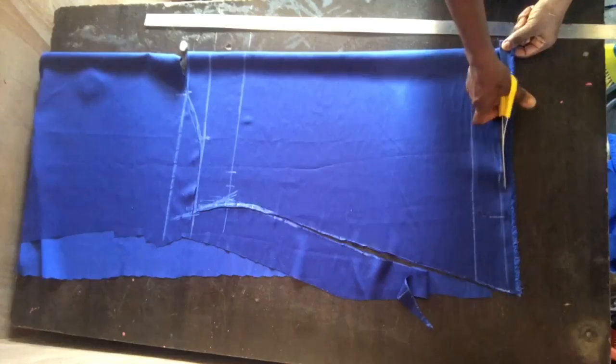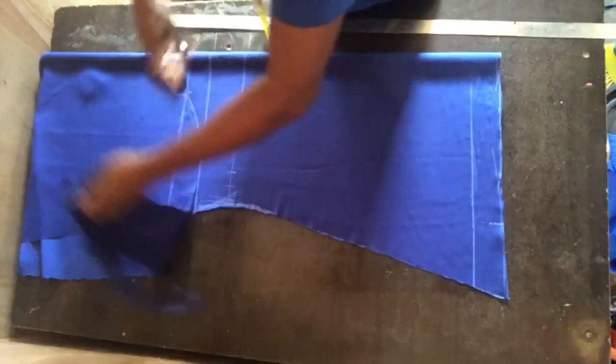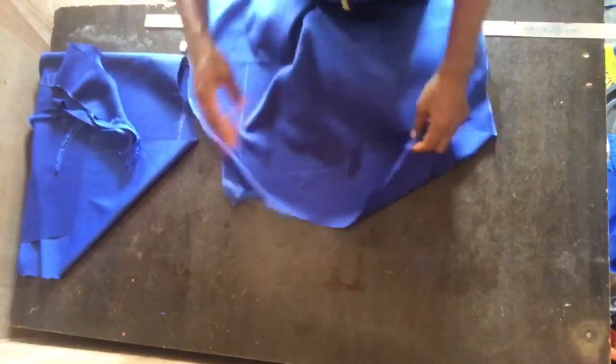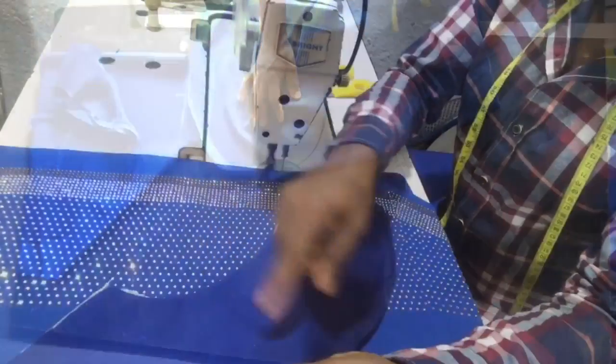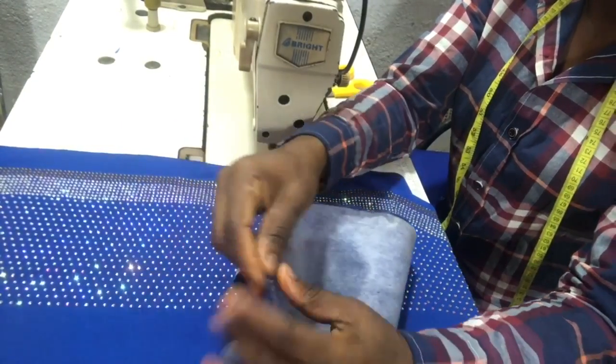I also cut out the rough edge because it's not going to give me a good finish if I don't cut it out. So I'll be cutting two of these — you know, it's two sleeves.